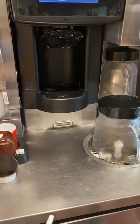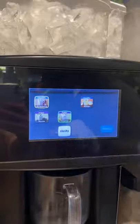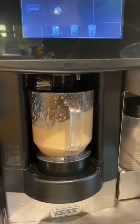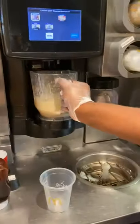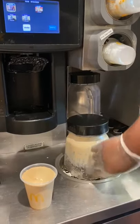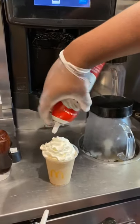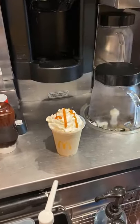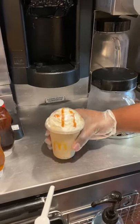Now we'll do a caramel frappe. Put the pitcher under the display, hit caramel, then small. Pour the caramel frappe into the cup. After work, always put the pitcher directly into the cleaning station — while it's cleaning you have time to add whipped cream and caramel drizzle. Two inches of whipped cream, drizzle in the shape of an M, then a dome lid — and now you have a finished caramel frappe.